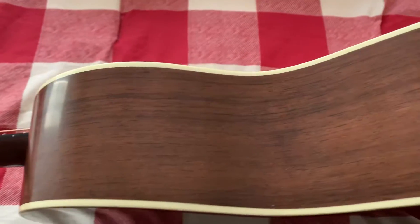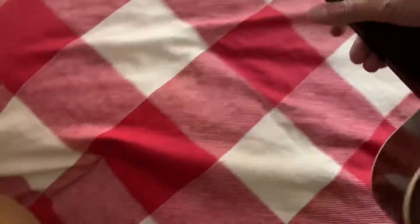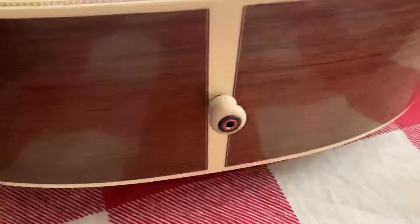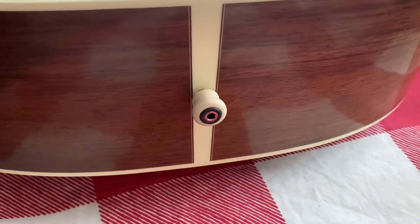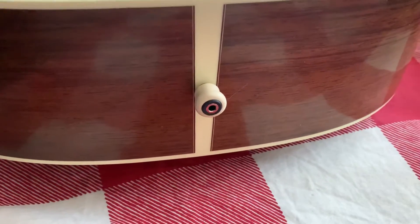If I flip it up on its side you can see the continuation of the Madagascar rosewood. And if I can get a picture of the back, you'll see that my end pin is actually an input jack for a KNK pickup system that I had installed.